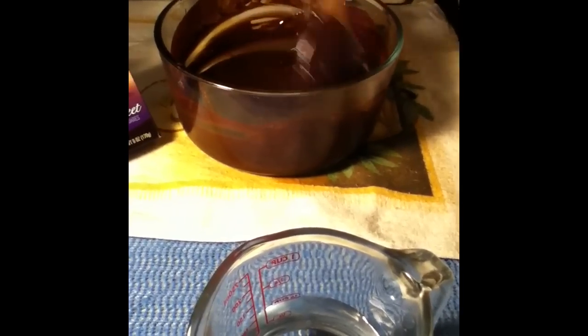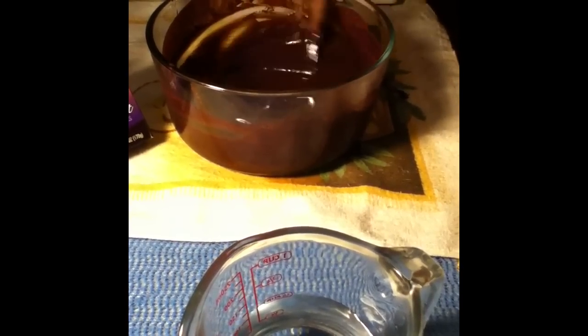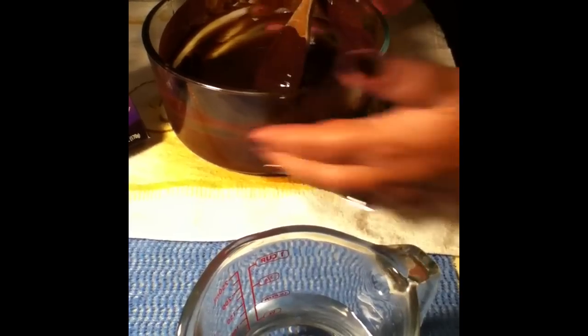We're back. I melted the chocolate and it's all lump free — there's the chocolate sauce — and we're going to put that aside and then we're going to begin on our little doughnuts here.